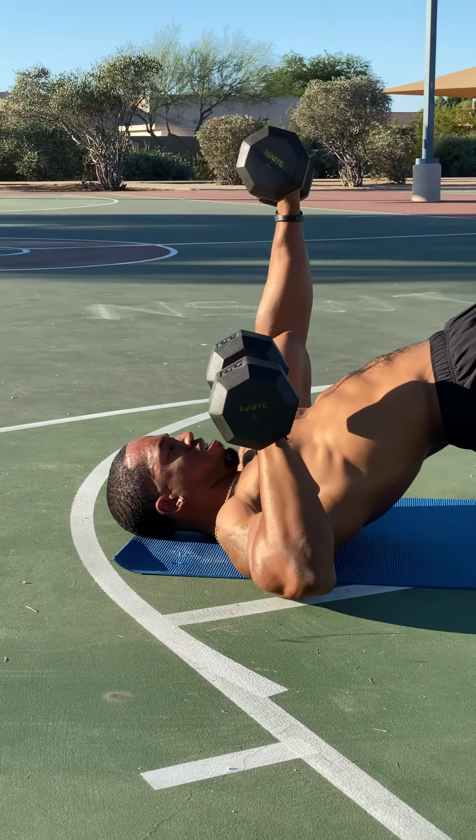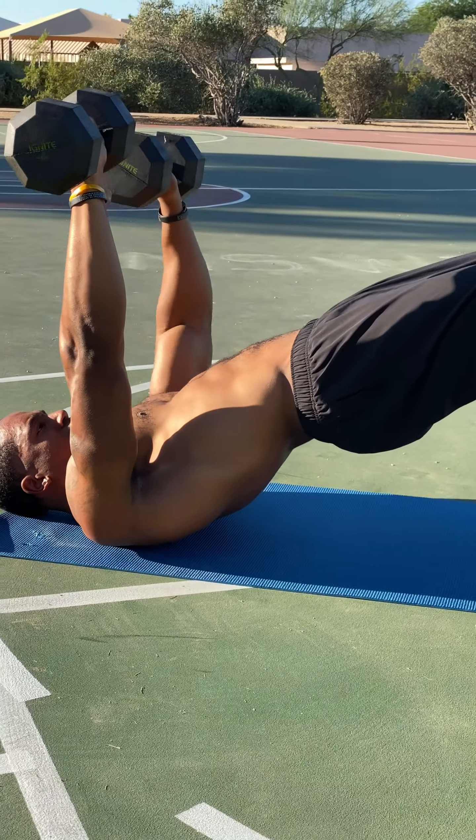All right everyone, this is my full body dumbbell only workout. Let's get right into it.